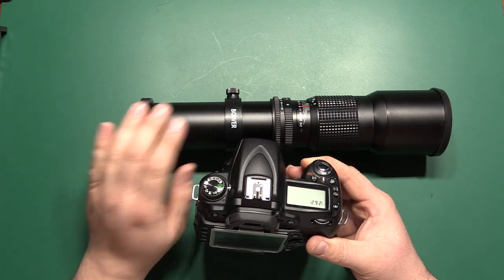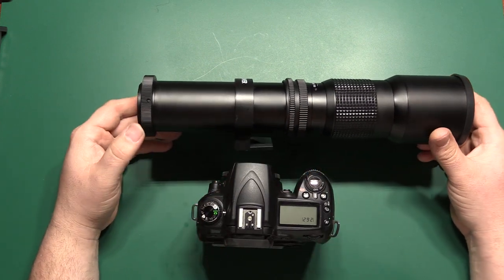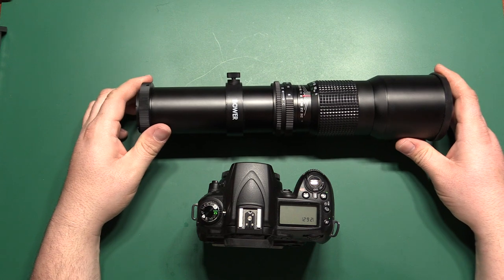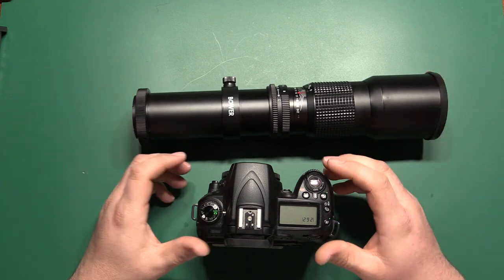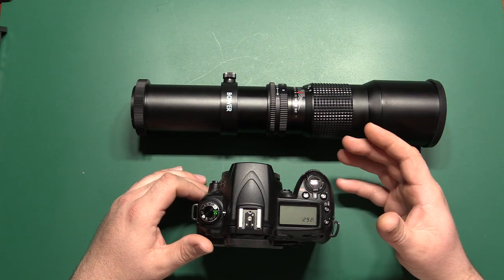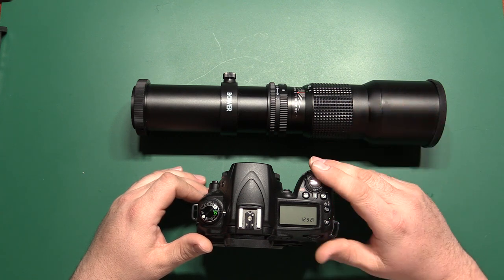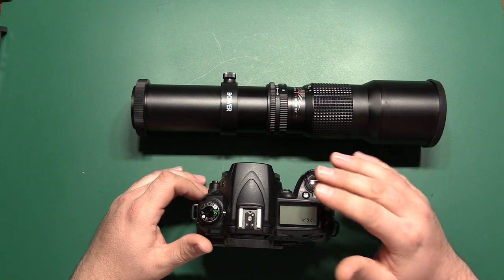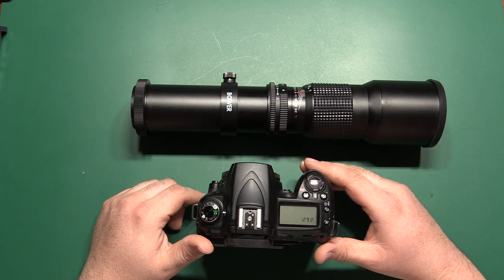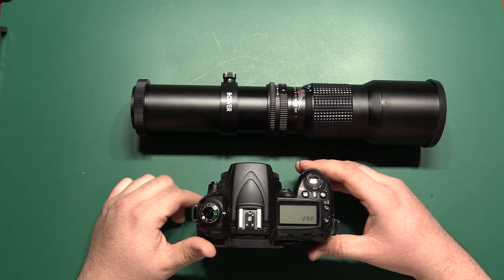One of the main things you need to know about connecting this lens to your camera is that this lens does not have any electronics in it. That means not only is it going to be a fully manual lens, but it does not talk to the camera in any way. Most modern lenses interface with the camera electronically, allowing it to adjust things automatically like the aperture and focus, and the lens can also talk back to the camera to give feedback on things like exposure and white balance. So when you have this lens connected to your camera, it's essentially the same thing as not having a lens on your camera.